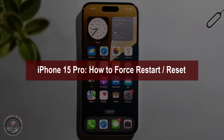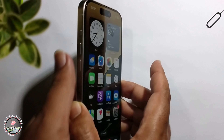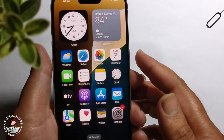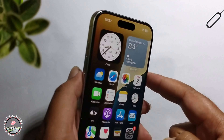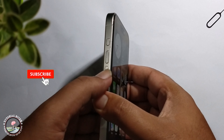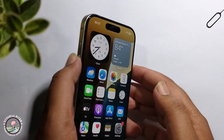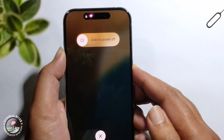Hello everyone, today I will show you how to force restart or reset iPhone 15. This is my iPhone 15 Pro. To do that, press the lock button, volume up button, and volume down button. First, click the volume up button, then the volume down button, and long press the lock button.